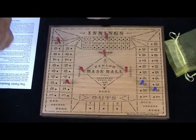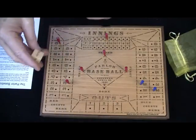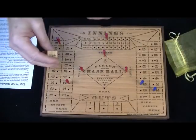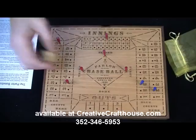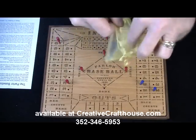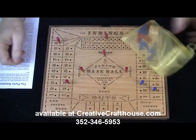I hope it's something you can have some fun with. We've been messing with it here and it is kind of addicting. It's just funny to see all the runs you can put up. Thanks very much. Made right here in our Hudson, Florida shop, and I hope it's something you can enjoy. The men will all come packed in this little organza bag with the dice inside the playing board. Thanks very much.